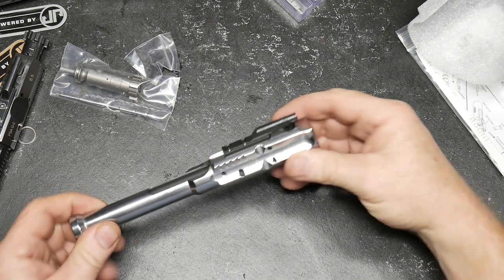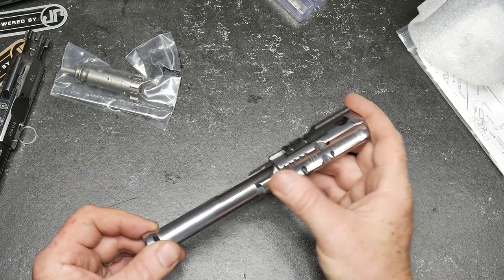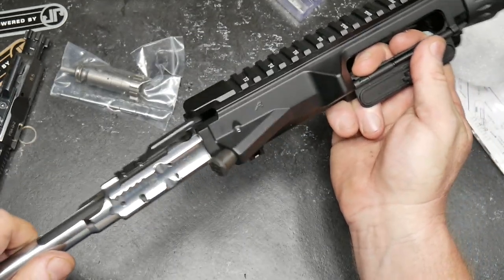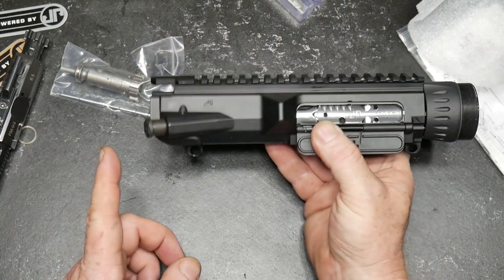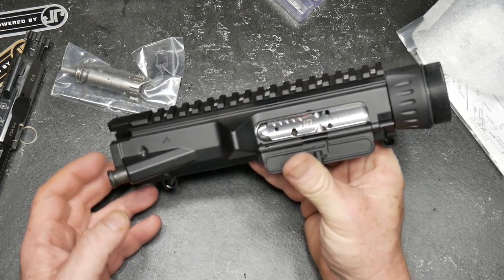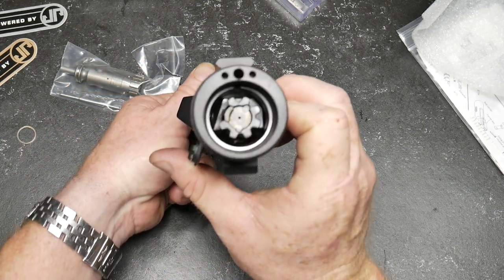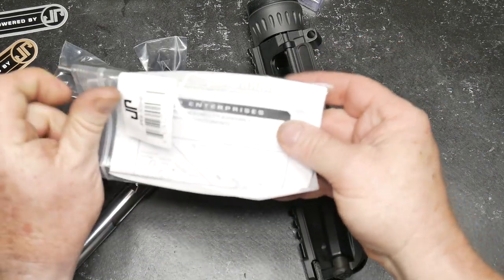All right, look at this thing. That is part of their low mass operating system. In conjunction with this and the sonic capture spring, this is going to be unbelievable. What is most impressive is that it is nasty smooth. When you put it in the upper, you can see what's going on. I mentioned how there's a forward assist but there are no ridges on this carrier for it. But look how smooth that is. Let's look at the instructions here quickly to make sure we get any details.